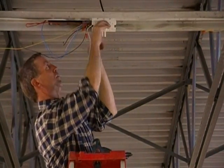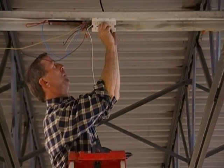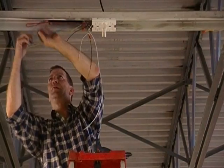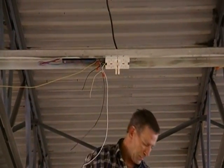Be sure your lamps are spaced accordingly. Dress your wires so that there's no interference when putting on the ballast cover.